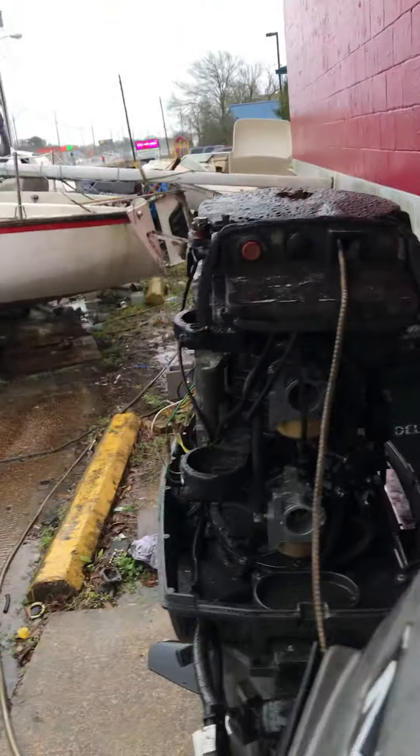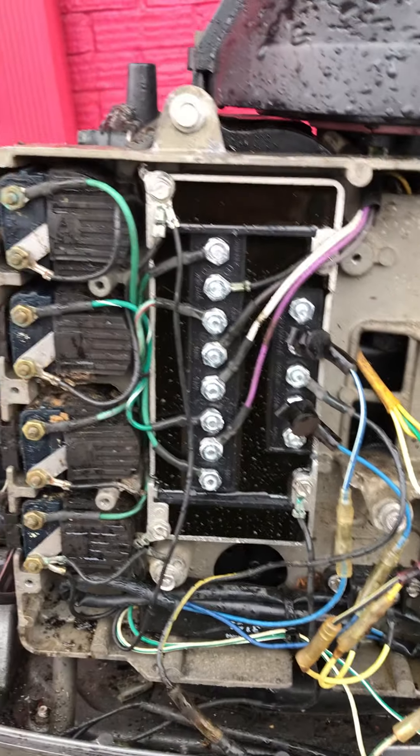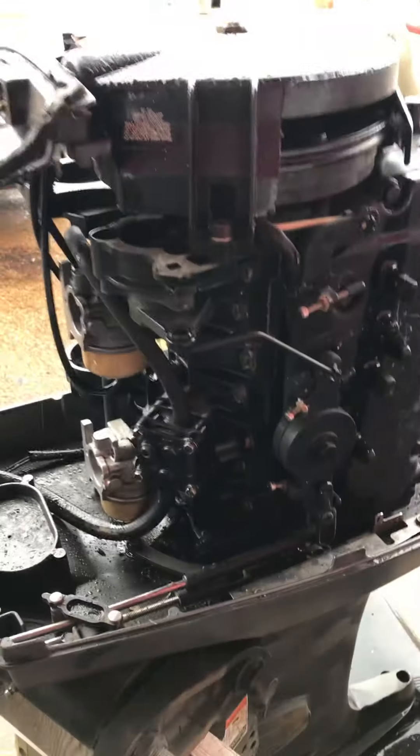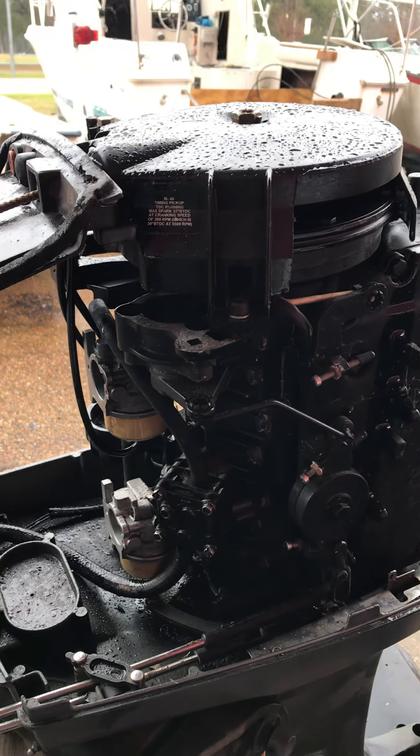We cleaned the carburetors, fixed all the electrical issues, and it's ready to go. You'll need a prop and a gas tank and a gas line. Other than that, I may have a prop around here — I'll look and see. We're asking $1800. It's ready for the water. Come see the boatman. Hit that subscribe button too.